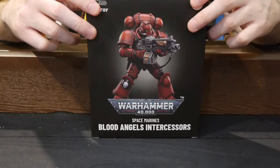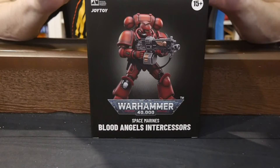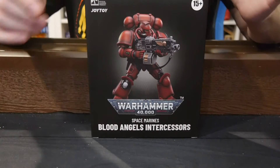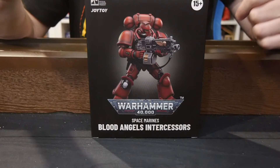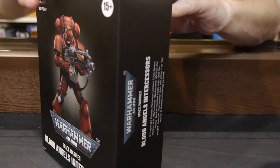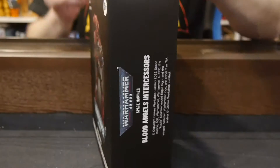Hey, welcome to Board Game Today. I'm Brett, and in my hands is a Space Marine Blood Angel Intercessor from Joy Toy. Joy Toy has been doing toys with Games Workshop — one of the big things from this year. Games Workshop has really been expanding as far as licensed things, including toys. Joy Toy, I think, has been one of the best of the toys that have come out so far — really, really good figures and wide variety.